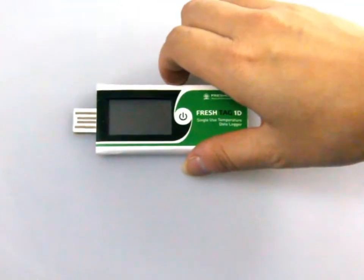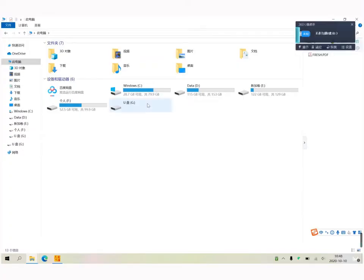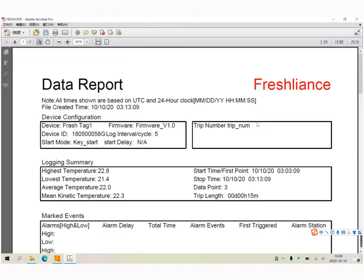Tear off the sealed bag and connect the logger to the computer directly. The report will be generated automatically.